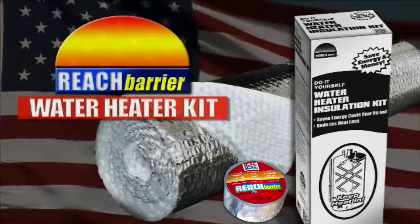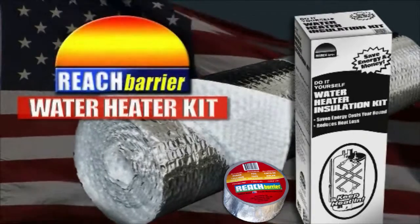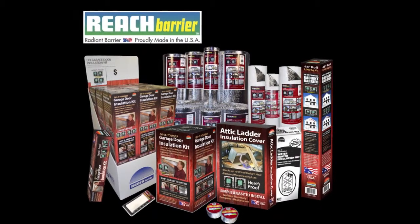Help your water heater work more efficiently and more effectively, and start saving money now with Reach Barrier's Water Heater Insulation Kit. Be sure to check out the whole family of energy saving products by Reach Barrier.